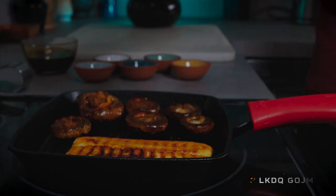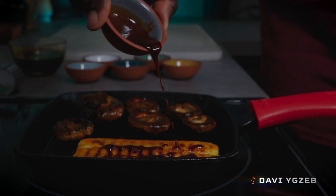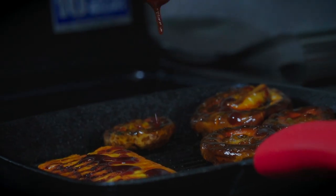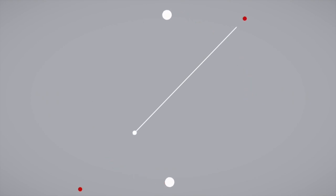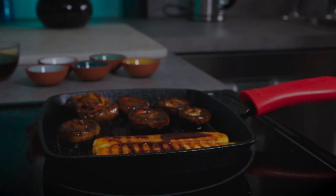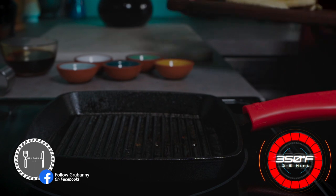Add two tablespoons of date syrup. Now we're going to place it in the oven at 350 degrees Fahrenheit for three to five minutes. Now let's make another batch.